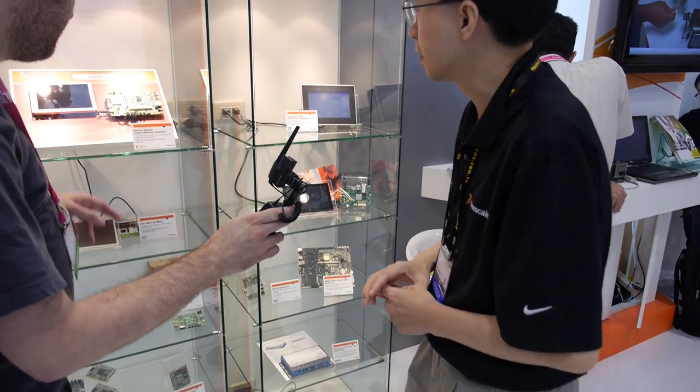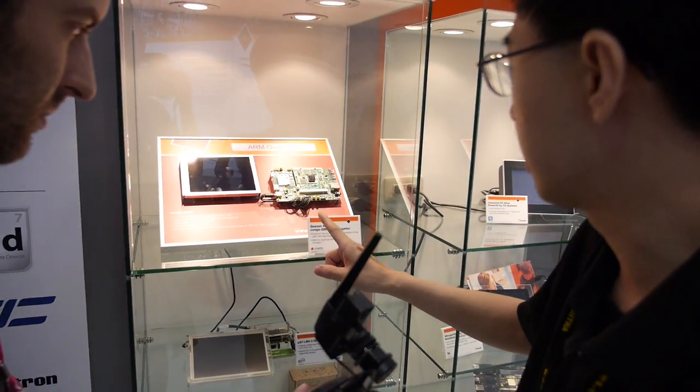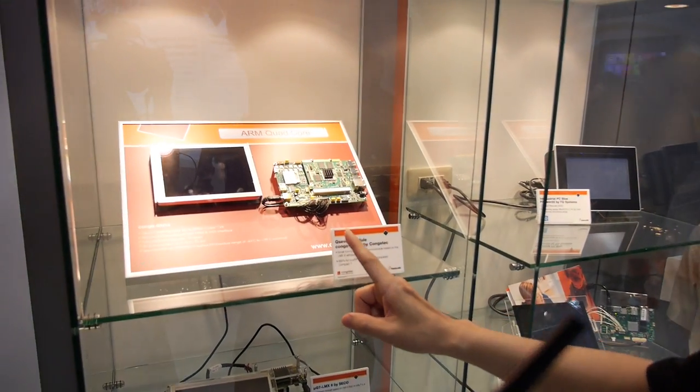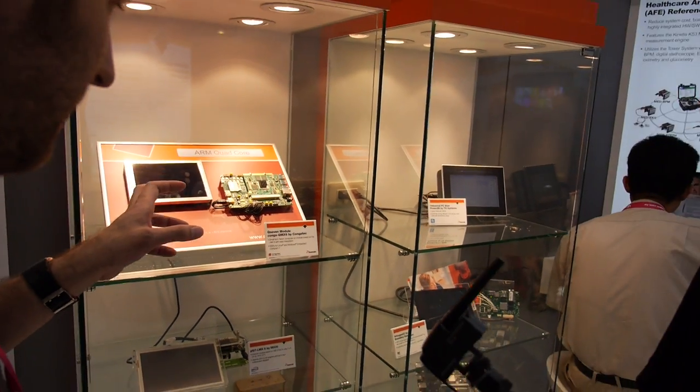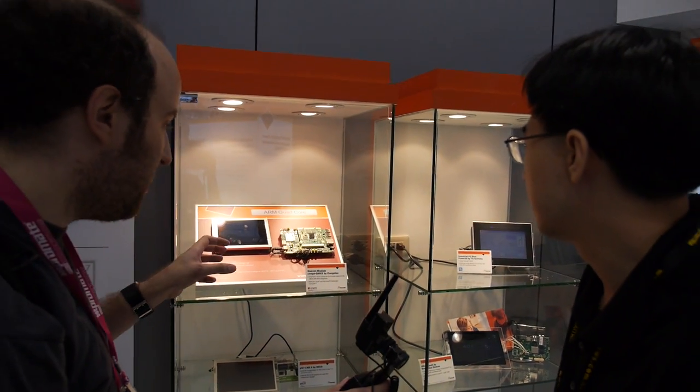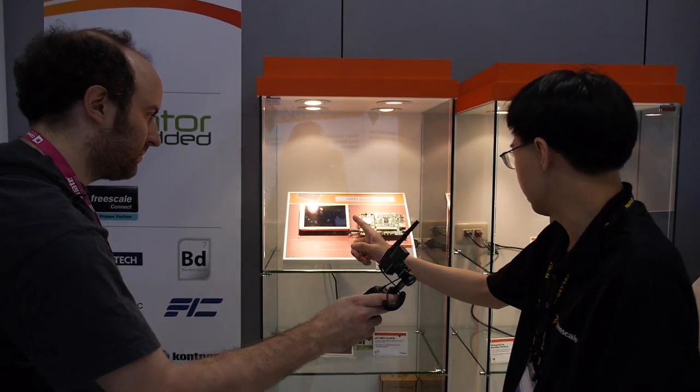This is a customer module based on our IMX6 — Kunga Tech. It's a Q7 module with HMI capability.